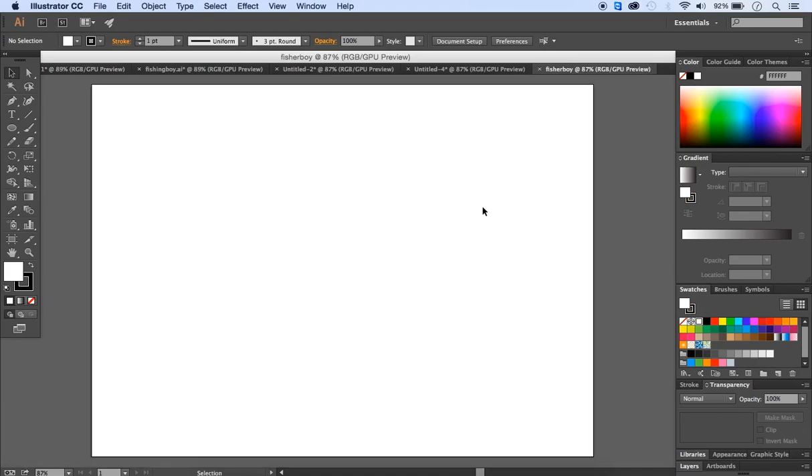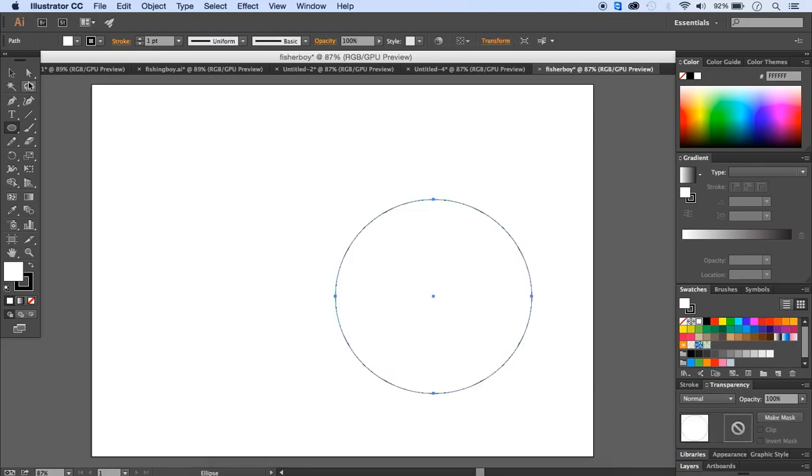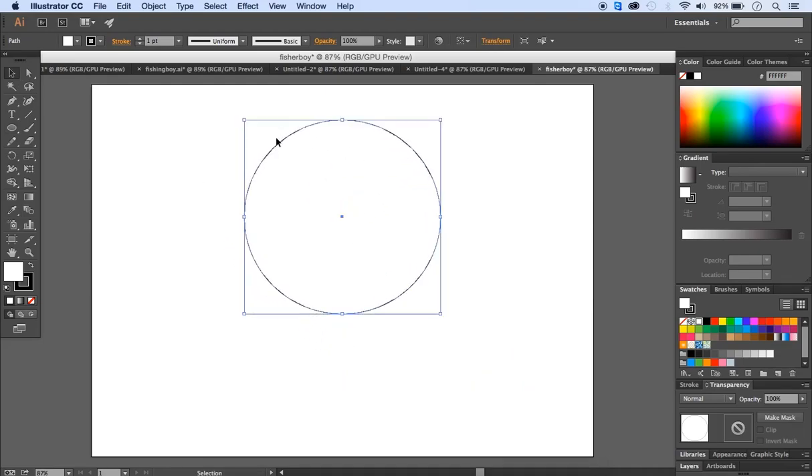We're going to start with some abstract shapes. To create them, select the ellipse tool, click on the artboard, and set a specific size of 400 by 400 pixels. With the selection tool (the black arrow) you can move the shape. From the toolbox we have two types: stroke and fill. Remove the stroke by clicking on it and selecting none.